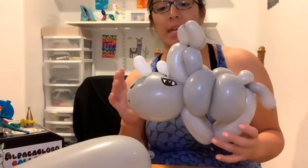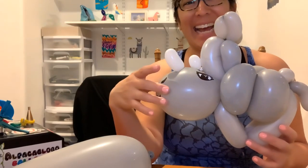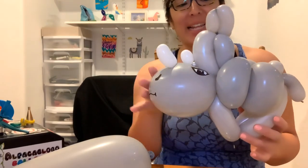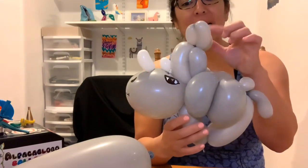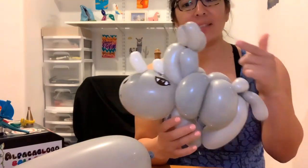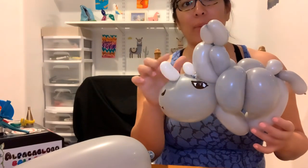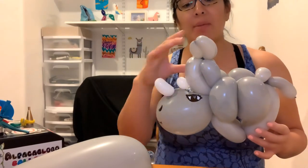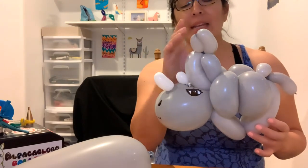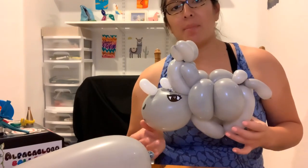We don't need many balloons. There's a 650 - the bigger one - used to make the whole body. For the legs it's a 260 balloon, and for the ears a 160. We'll also need some scraps for the 160 horns. You can make the horns as long as you want - the idea is to give the impression of a long head.